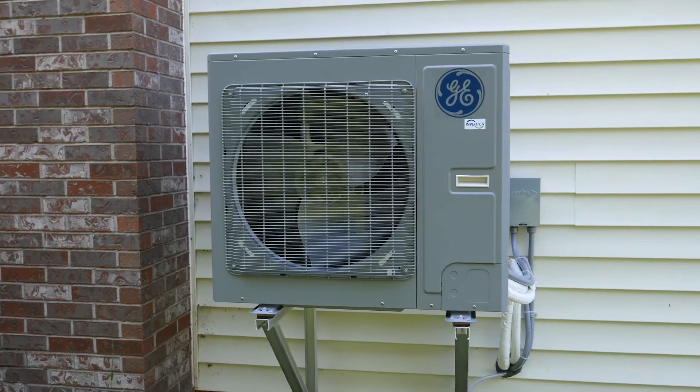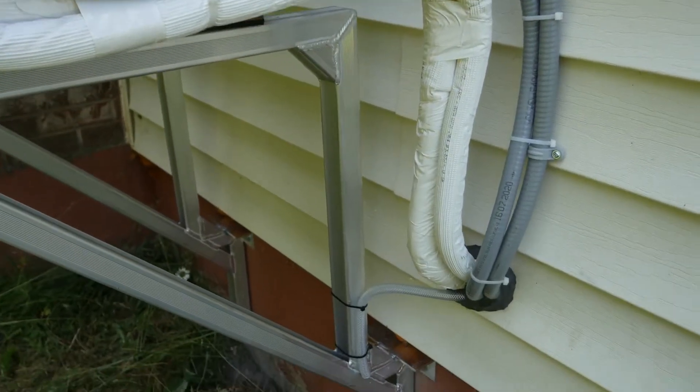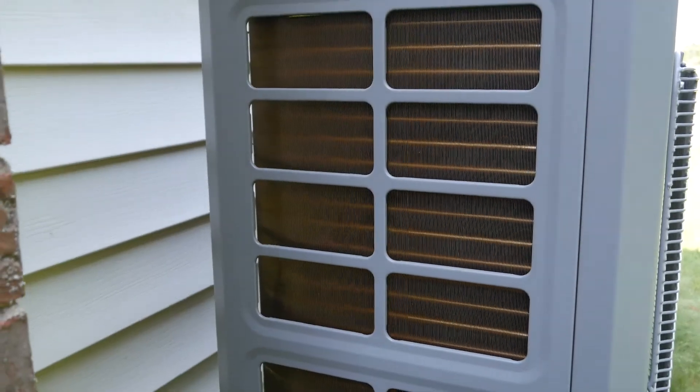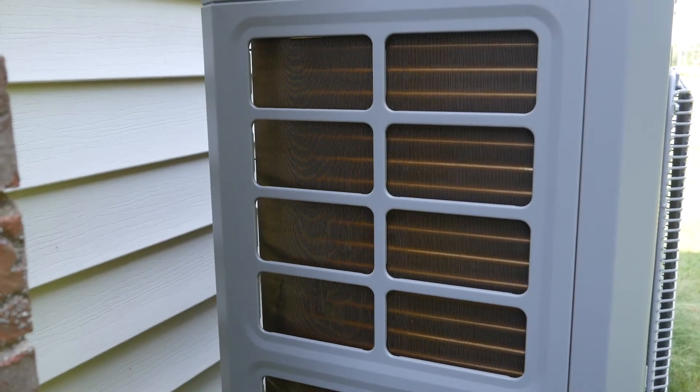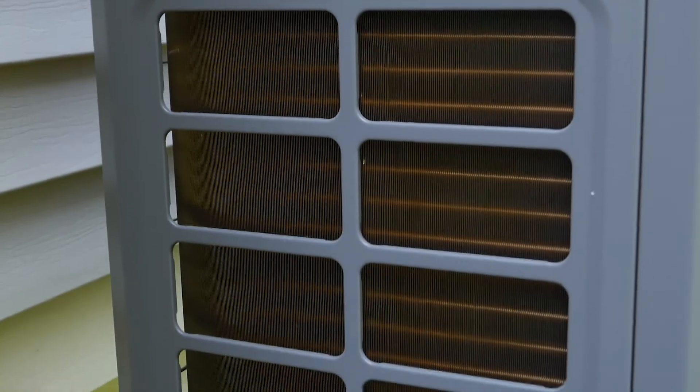The outdoor unit has a durable powder coated finish and is designed to handle the outdoor elements. Homeowners only need to ensure that snow does not build up around the unit so that it restricts the airflow across the coils. Depending on the outdoor conditions, the coils can become clogged with dirt and debris. If this happens, contact a certified technician to perform the cleaning, as you can damage the coils, cause leaks, and void your warranty.